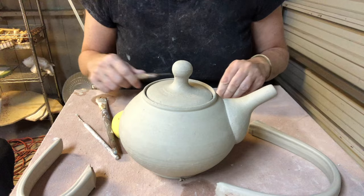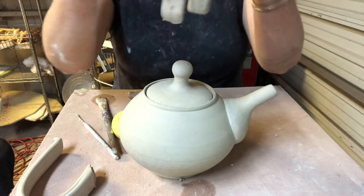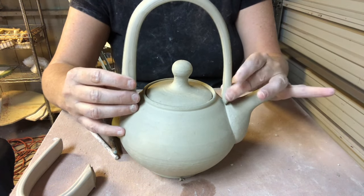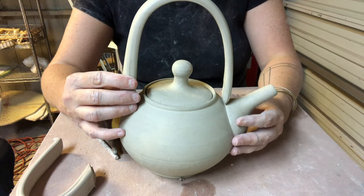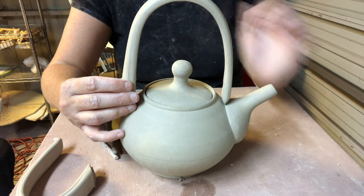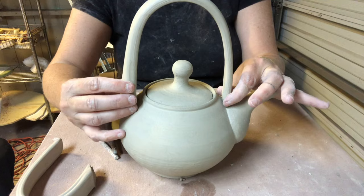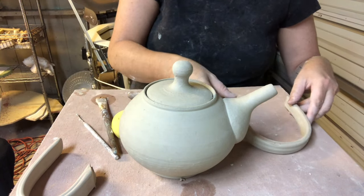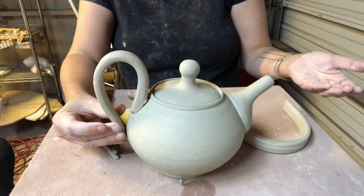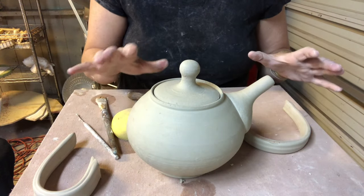I've got a couple of handle options. The first is an over-the-top handle — really wonderful and whimsical handles that go right over the top and add a note of whimsy to your pieces; they also frame the knob if you make an interesting one, so it's actually quite sculptural and architectural. I also have the side handle option, which allows pouring from the side and is more traditional. Both of these I pulled earlier and they're cheddar-cheese hard.